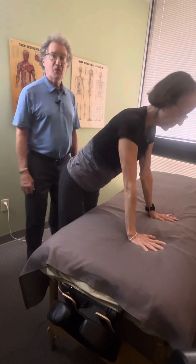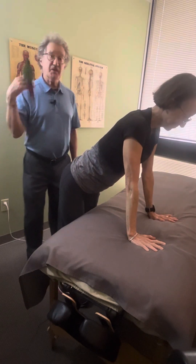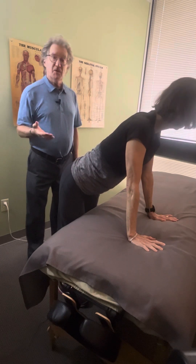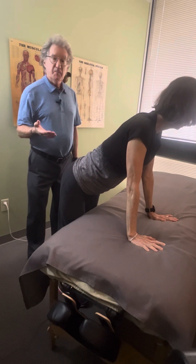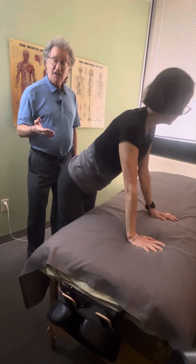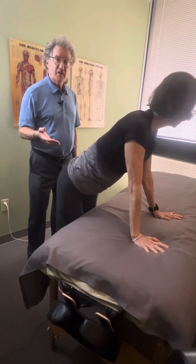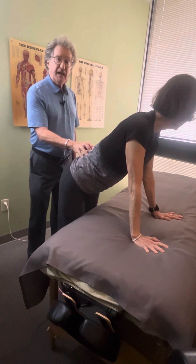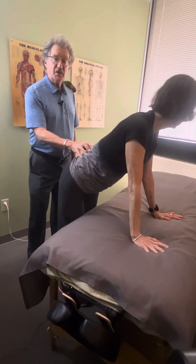Hi, this is John Rodriguez with Massage Therapy Houston. Today's training video is a do-it-yourself massage technique you can do at home with your spouse or partner. We're going to do some work on the low back and also show you how to stretch the leg at home.